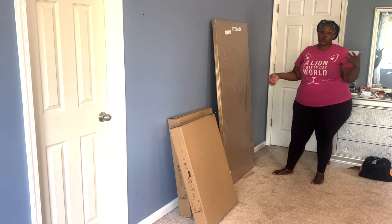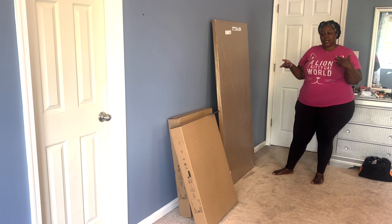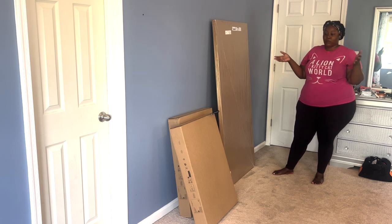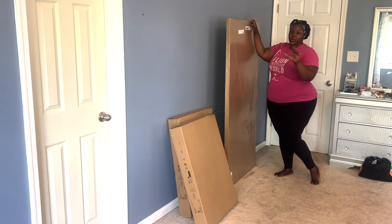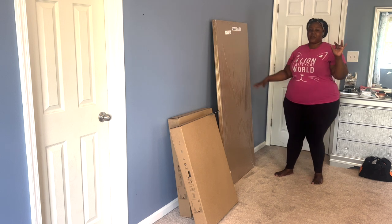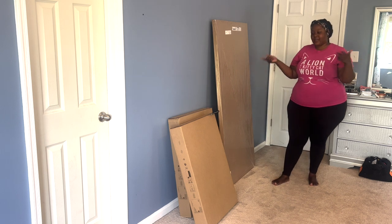I'm not only going to use this table for makeup and hair — I'll also be using it to work, to edit and things like that. So it's going to be like my editing and makeup table. That's why we got a bigger one, though I'm always willing to size down. The 55-inch one was out of stock, so I don't mind getting it when it's back in stock if this one is too big.